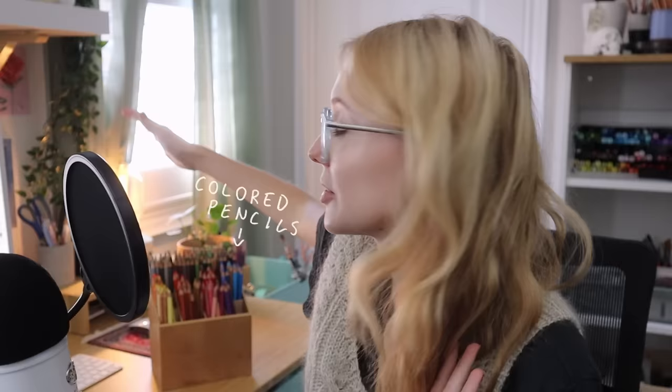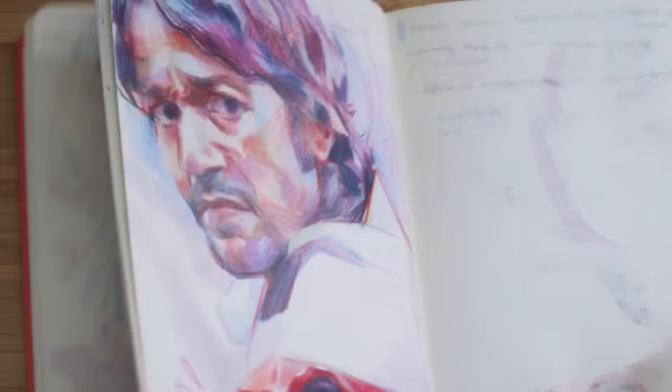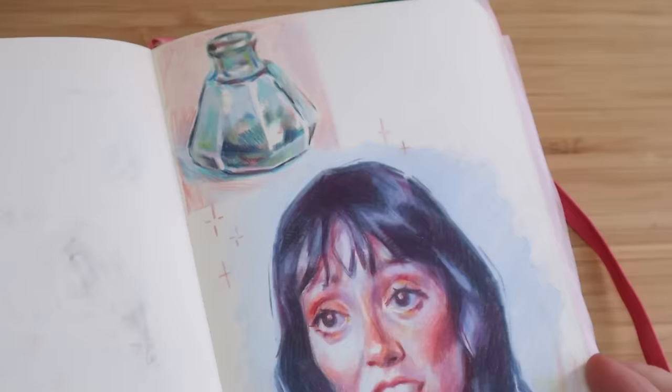Hey there, welcome or welcome back to my channel. My name is Emily, or @emhuseart, and I'm so happy that you found your way here. Today's video is very exciting — I always say that but it's true. Today I'm going to show you how I draw portraits in colored pencil. I'm going to go over everything and split the video up into chapters so you can go to the parts that interest you.